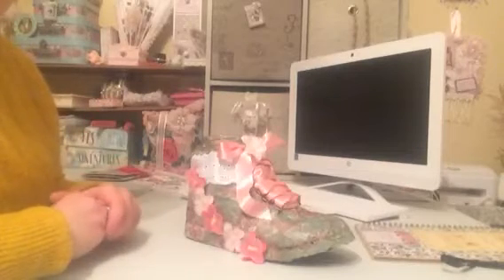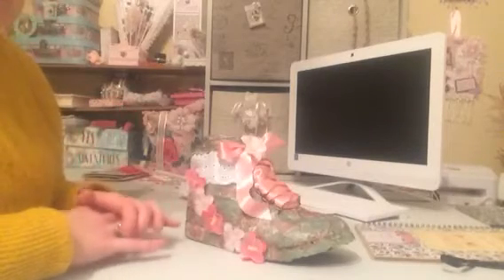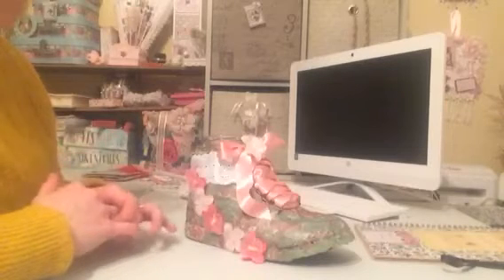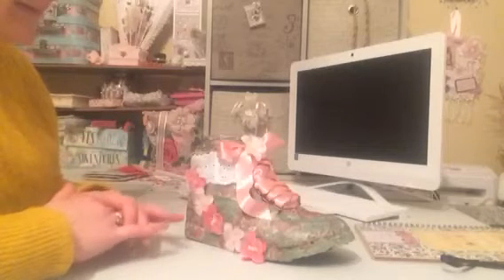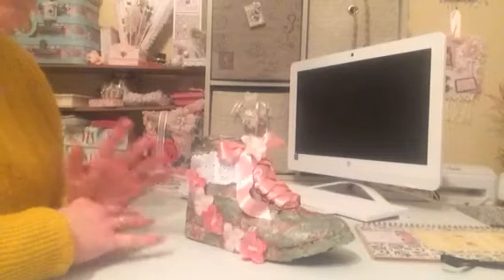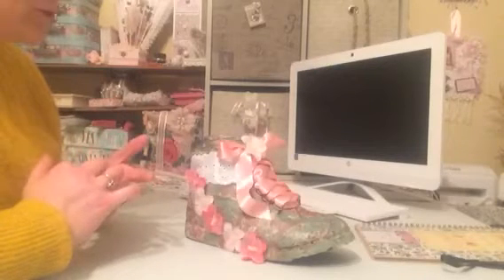Hi everyone, welcome back to my channel. So I've just popped on today — I've actually quite a few videos and VRs and stuff I want to get done. The first one I've come on with is for the lovely Shaz, who has Crafted Seasons here on YouTube.